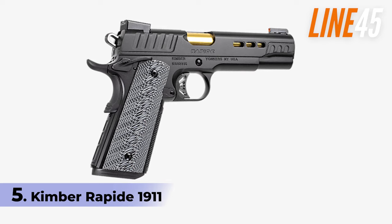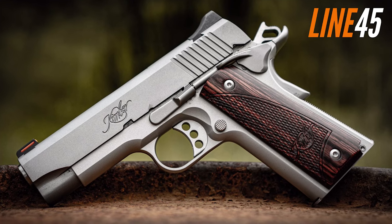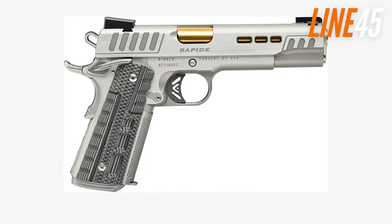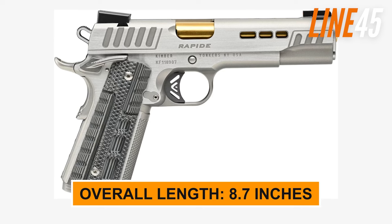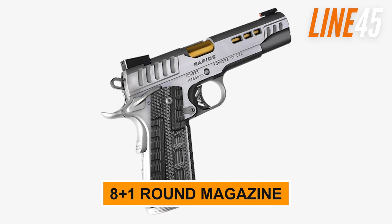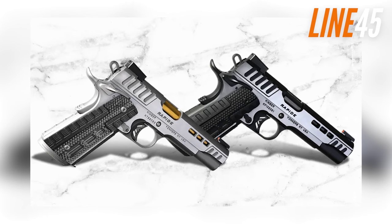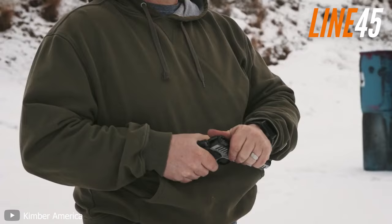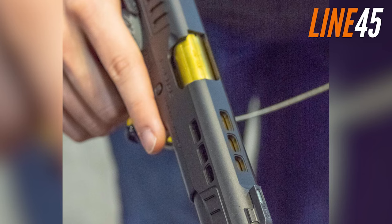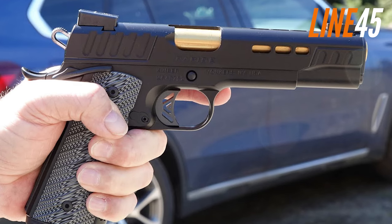Number 5: Kimber Rapide 1911. Kimber, known for their precision rifles, ventured into the M1911-style handgun market in the 1990s and introduced the Rapide 1911 to the world. This visually stunning single-action-only pistol boasts an 8.7-inch length, 5.25-inch height, and a weight of 38 ounces with an 8+1 round magazine. The stainless steel frame and slide have a black Kimpro 2 finish, while the slide has cutouts on both sides for faster cycle and lock time. The cuts also serve to showcase the gold titanium nitride-coated match-grade barrel, which enhances corrosion resistance and reduces friction between the barrel and bushing.